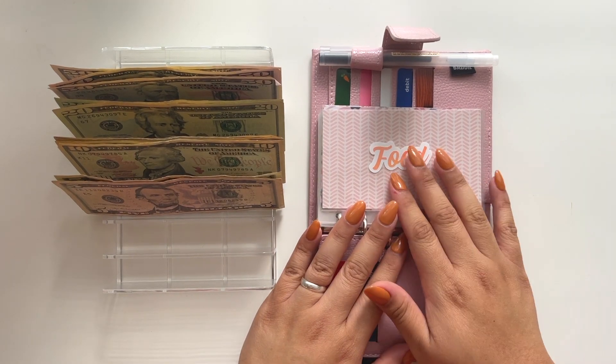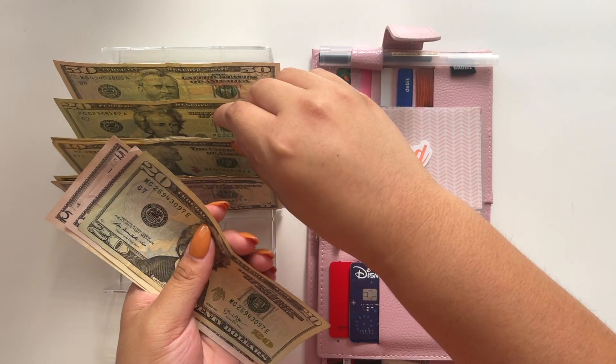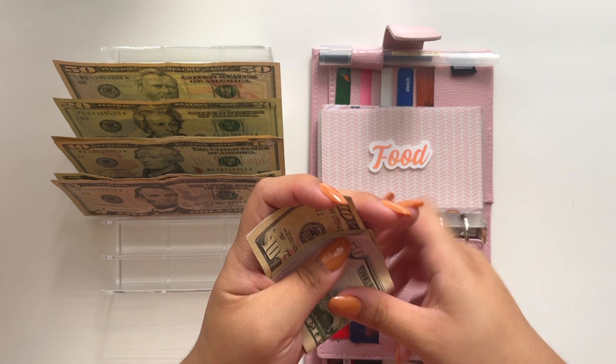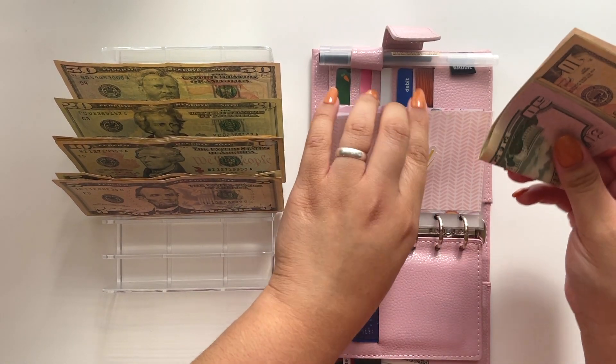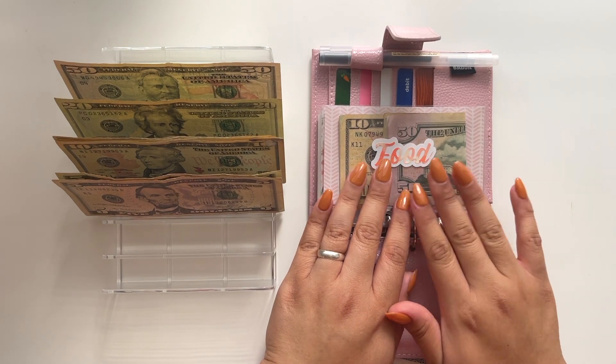Alrighty, so the total we are going to put into food is $130. I'm aiming for $100 of that being for groceries and $30 for eating out, but hopefully I don't go over that.